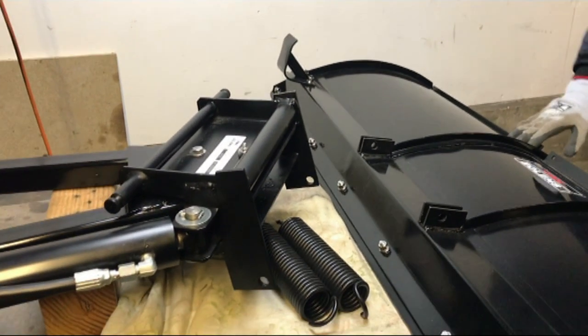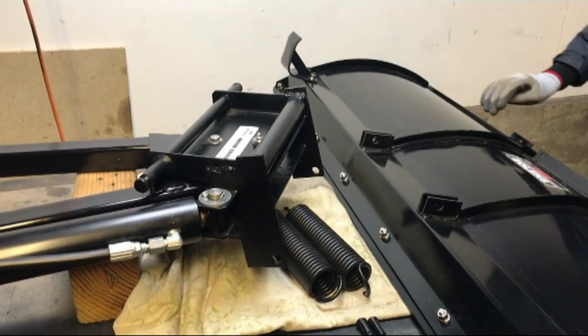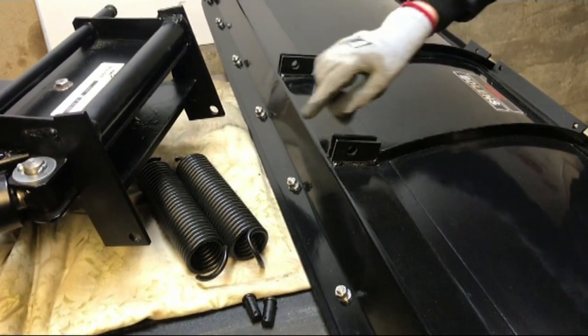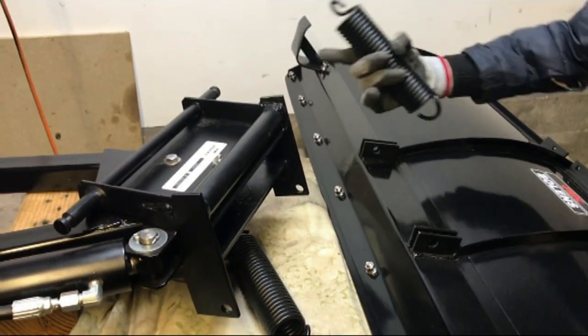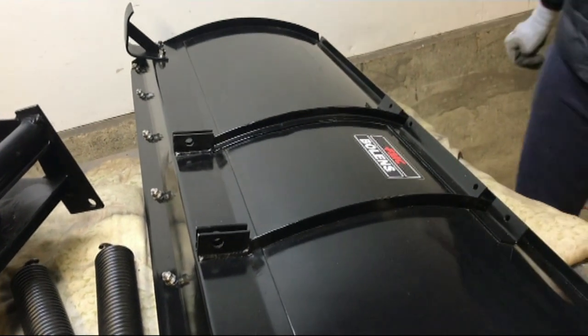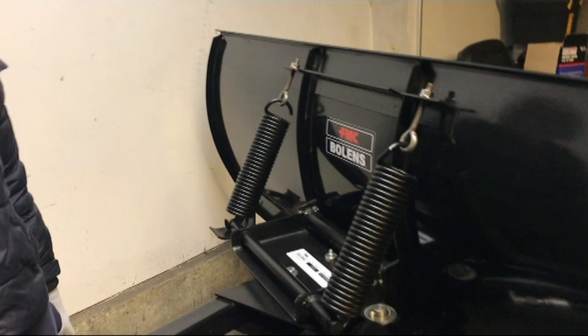We've had a bit of a move around, and with how these two parts are laid out on the bench you can probably guess what we're going to be doing next — putting the blade on the rest of the frame. It uses these tiny pins through here, which go through this, and then the springs which hook around those indents on there and then go around here. This is going to take at least two pairs of hands if not more. We've now got the blade on the main frame with the springs on as well.